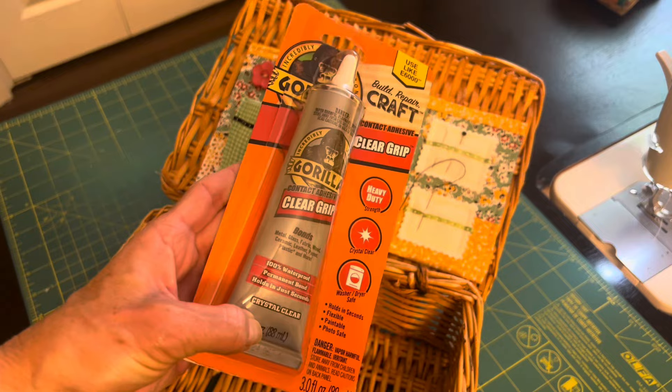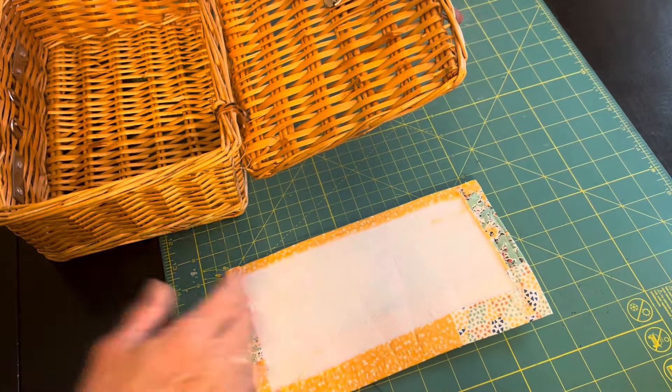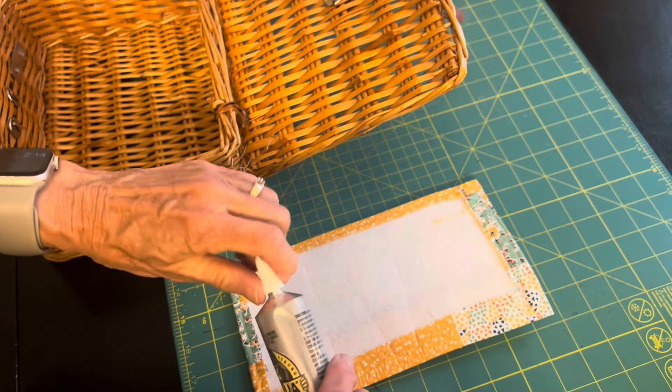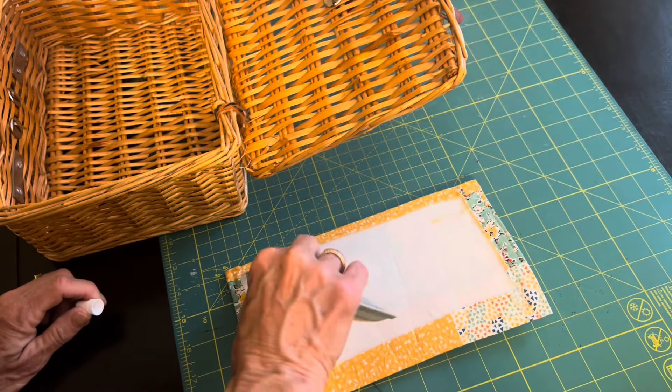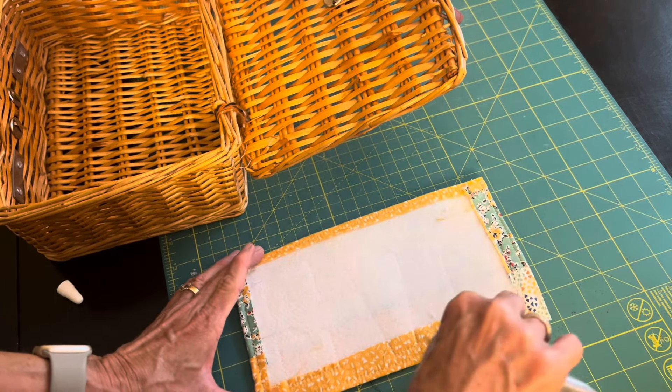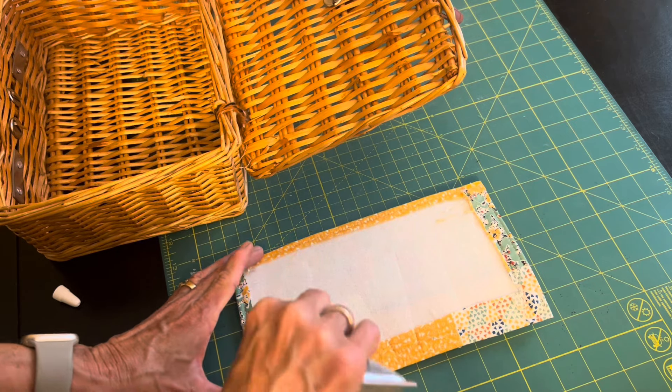Today I'm using Gorilla Glue — I put it on the back and also added a little bit to the wicker areas, and I think this is going to hold up just fine. I also thought about using a hot glue gun; I think that would work as well.